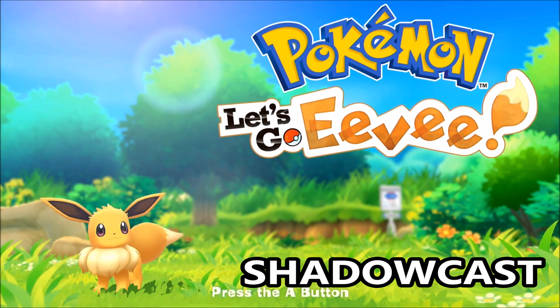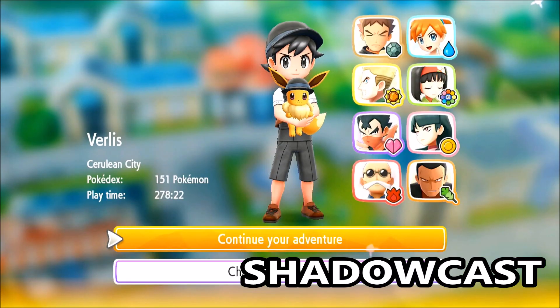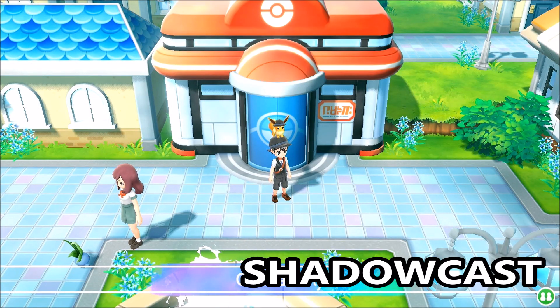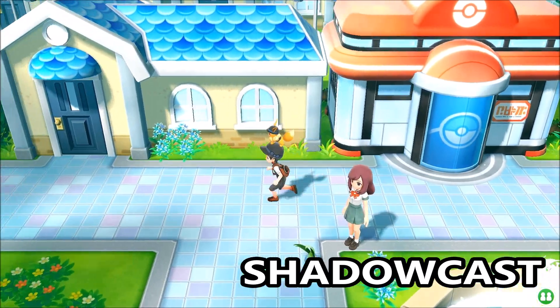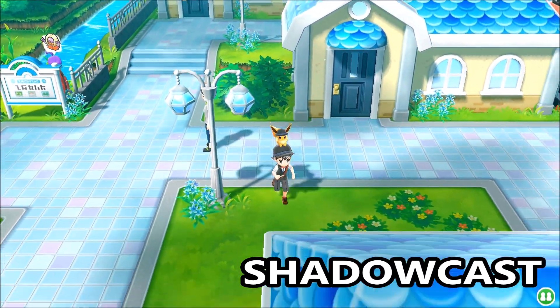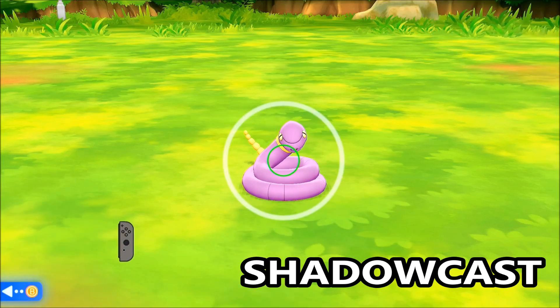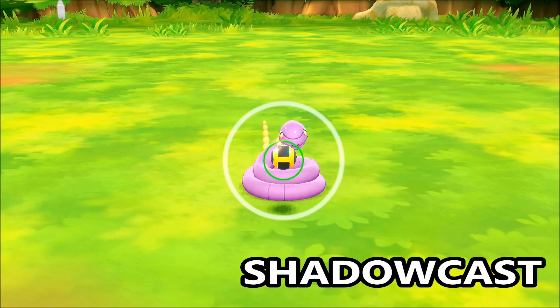Here's some Pokémon Let's Go Pikachu and Eevee gameplay. It runs fine — I'm not noticing any significant delay or lag, the audio quality is good, and even when Pokémon are moving around or you're doing a throw action with the Joy-Con, Pokémon Let's Go functions just fine through the Shadowcast.